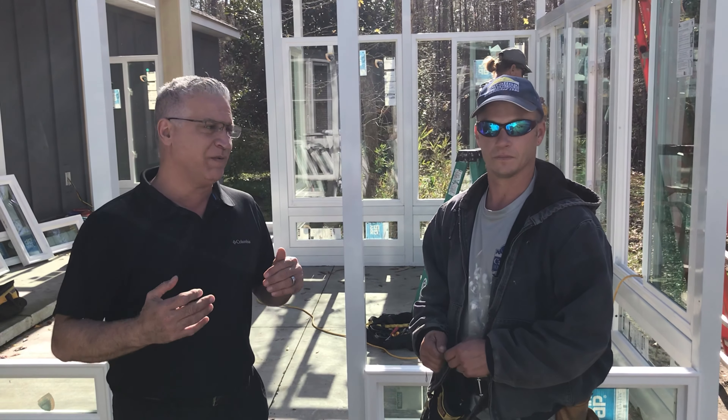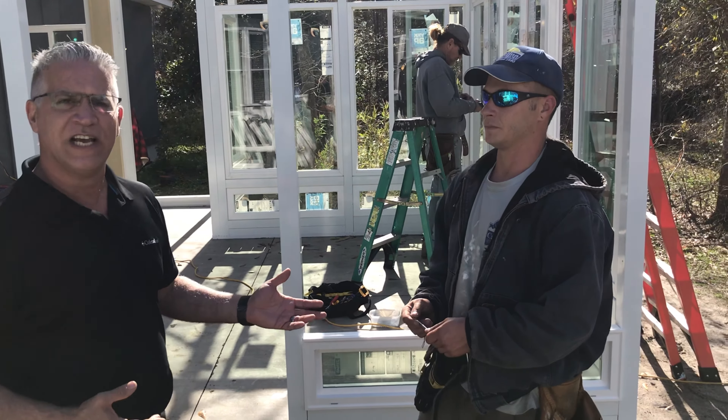Hey guys, this is Mark again. I'm here with Sean and his team, and I wanted to bring you out to a project to show you from the ground up how this goes. I'm going to ask Sean some questions to help you understand how we build it.